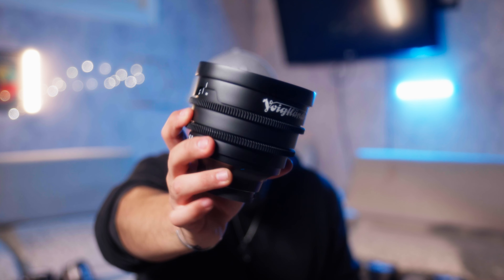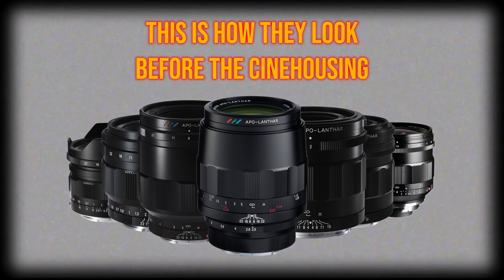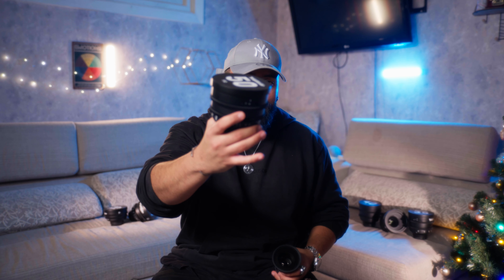Take a look at this thing. The Cine Housing team invited me over to come check out this beautiful set of Voigtlander lenses, and I want to talk about it. But with that said, let's get to testing.